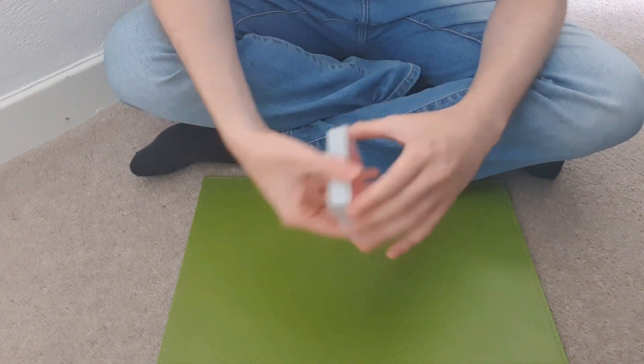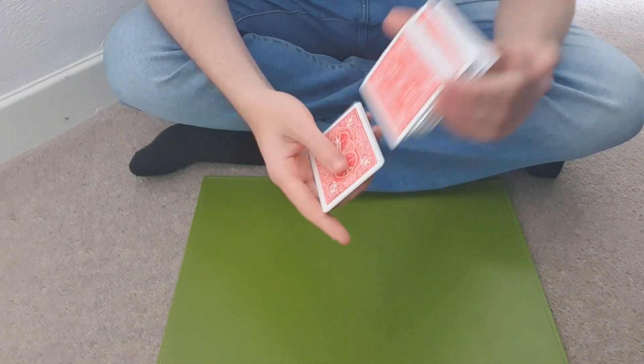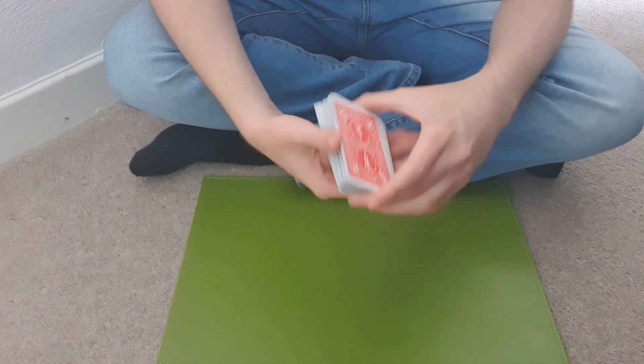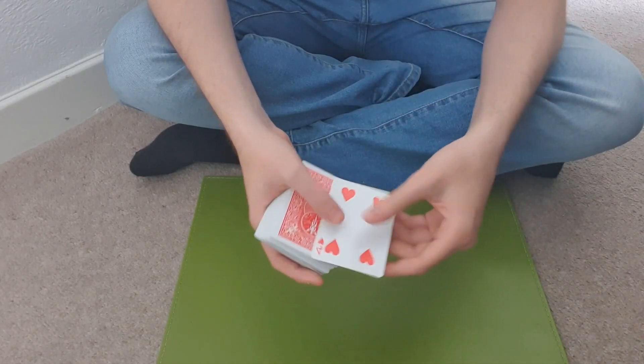So what you do is have the spectator shuffle the deck — they shuffle the deck like so. And all you're doing, when they give you the deck back, is you just remember what the top card is. It's the four of hearts.